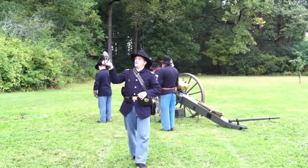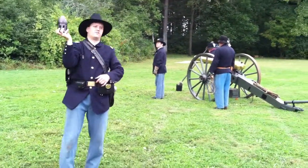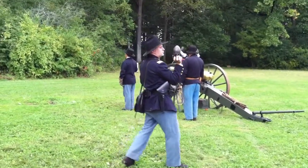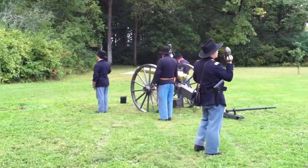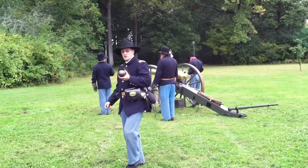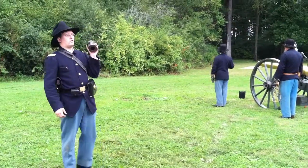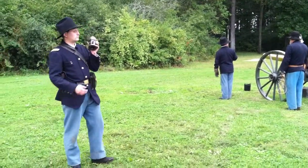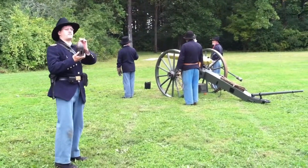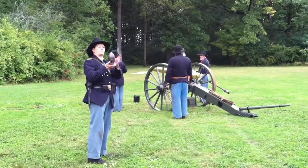14 pounds is the weight of the shell that this thing fired. It is a rifle piece, made of bronze, made shortly before the Mexican War. At a mile distance, it was accurate to within three feet of the target. It had a percussion fuse, which meant once it hit the ground, this would explode.